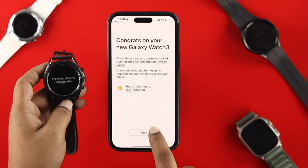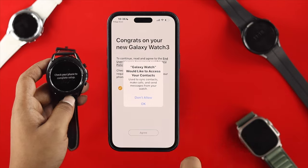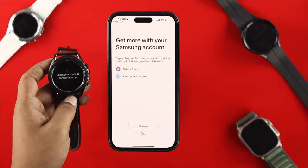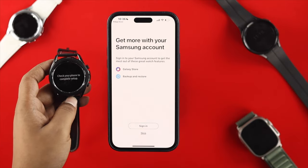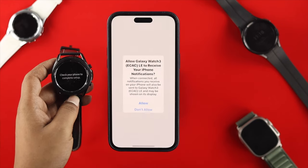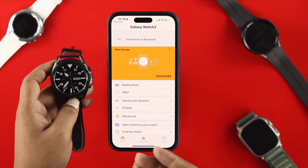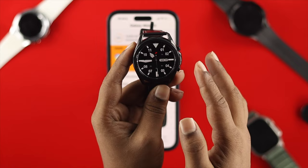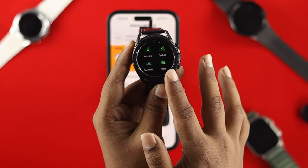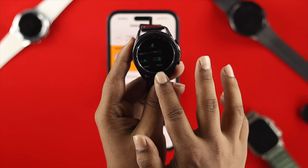Now set up the application: tap 'I Agree', tap 'Allow', tap 'OK', and tap 'OK' again. You can sign into your Samsung account or skip that. Tap 'Allow', then tap 'Confirm' and you're all set. Your Samsung Galaxy Watch 3 is now properly connected with your iPhone — that's how you connect a Samsung watch with an iPhone.